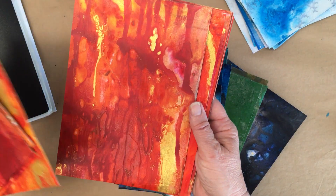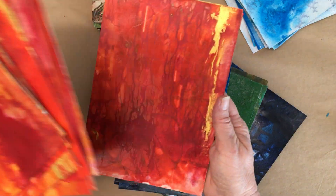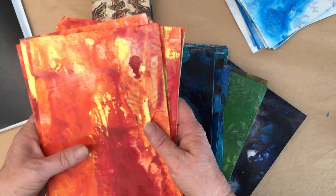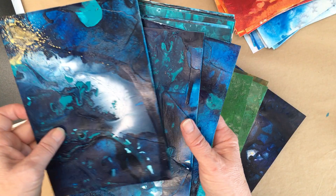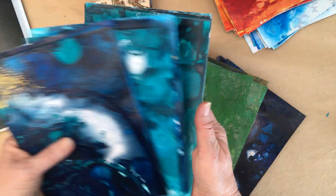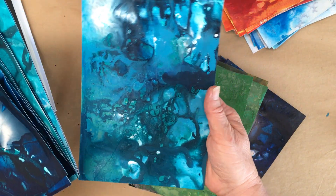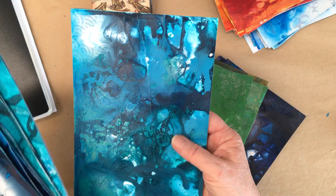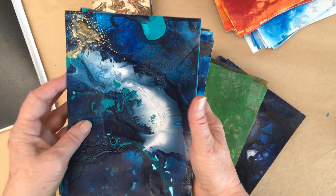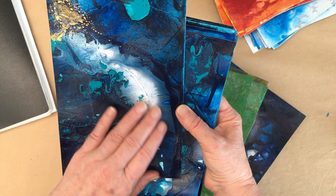I won't take too much time in this video to show you these because I have been filming the process as I go and I plan to upload some process videos. What I'm going to be doing is choosing a background as I go for each card — one that I feel suits the symbol.